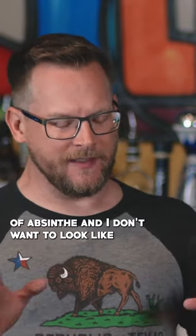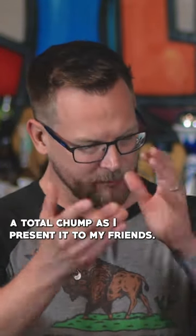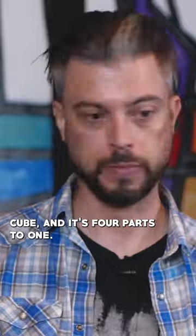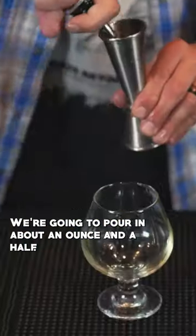So let's say I buy a bottle of absinthe and I don't want to look like a total chump as I present it to my friends. What is the ritual? The traditional way to serve it is with water and a sugar cube, and it's four parts to one. We're going to pour in about an ounce and a half.